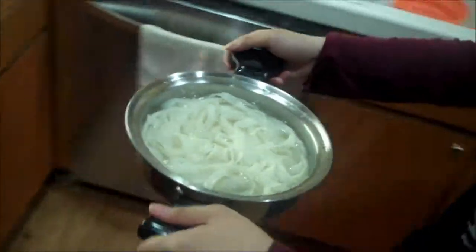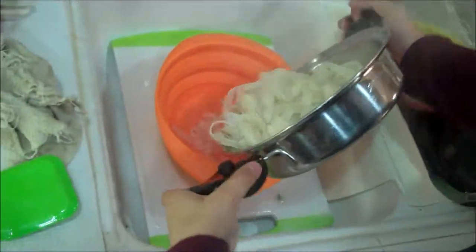Once your noodles are done boiling, drain out the water with a strainer and let it cool for a while.